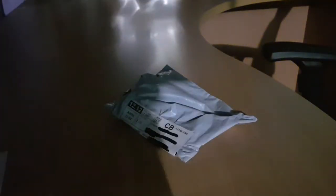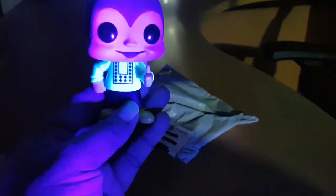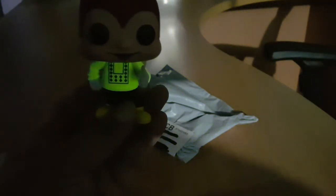Nice! Let's check out the Jollibee glow-in-the-dark figure. Nice. Can't beat glow in the dark!